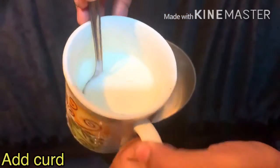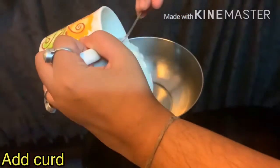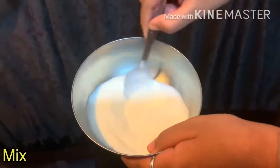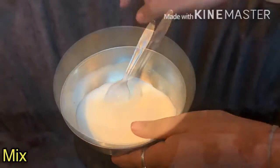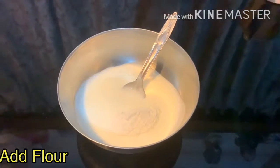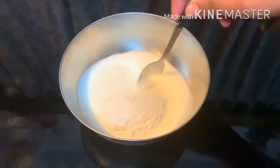First I have taken half cup of yogurt and I am transferring it into a bowl and I will be mixing it. Once it is mixed properly, I will be adding 2 spoons of all-purpose flour. This will ensure that our curd does not curdle.